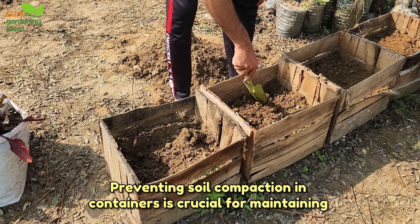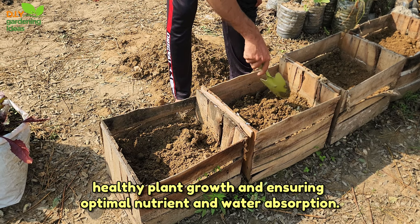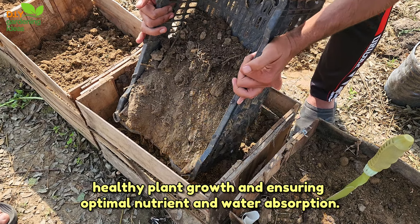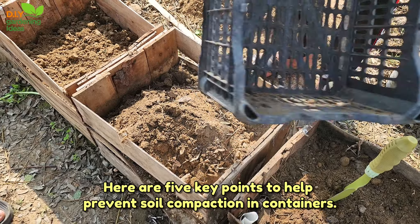Preventing soil compaction in containers is crucial for maintaining healthy plant growth and ensuring optimal nutrient and water absorption. Here are five key points to help prevent soil compaction in containers.